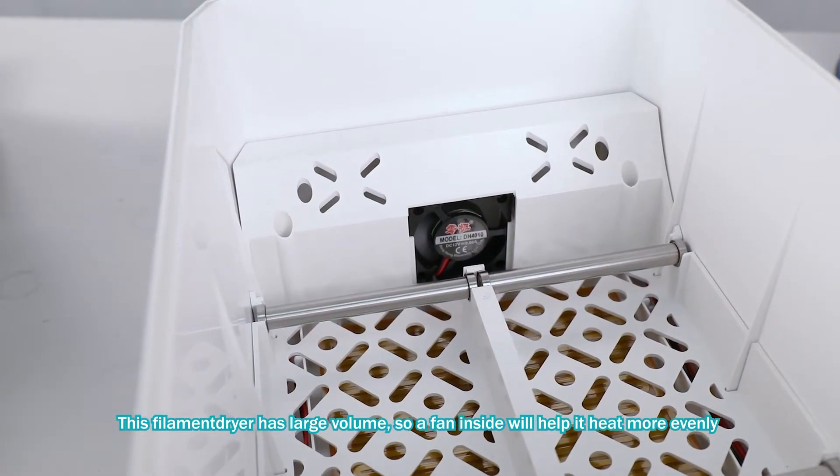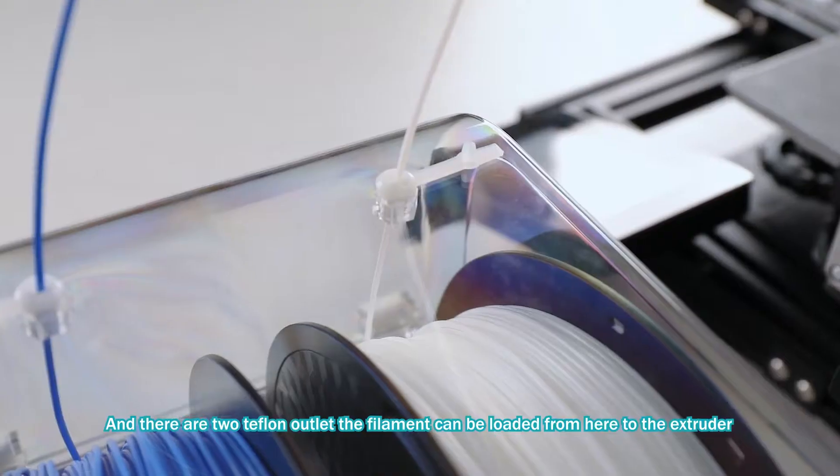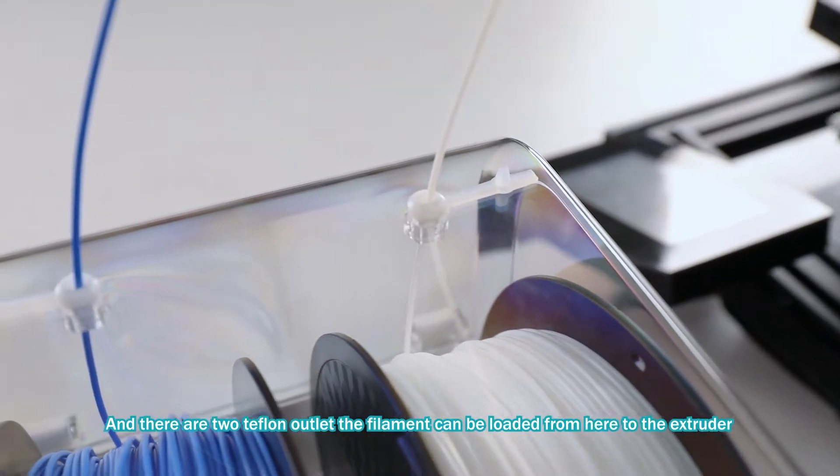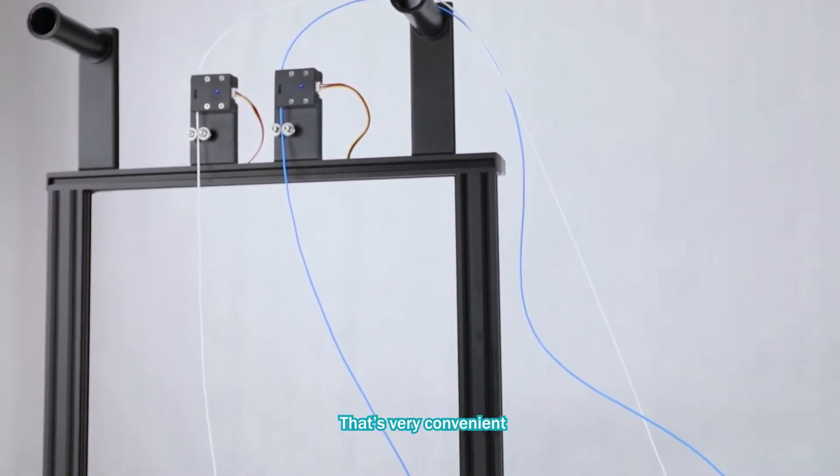This filament dryer has a large volume, and the fan inside will help it heat more evenly. There are also two teflon outlets so the filament can be fed from here directly to the extruder — that's very convenient.